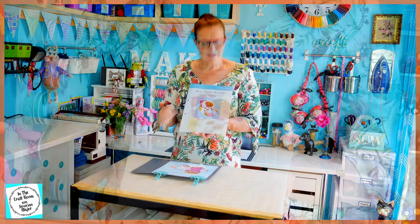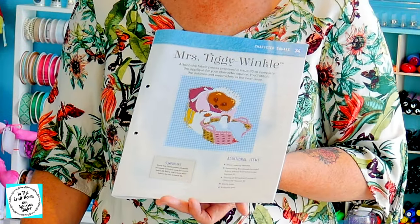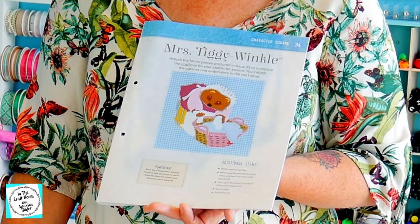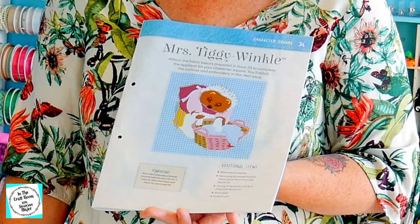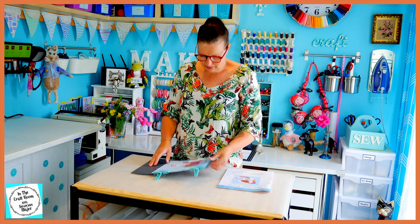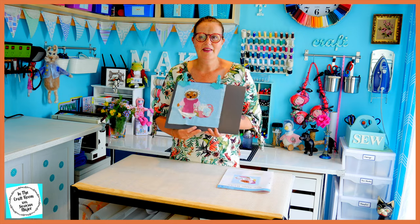This here is what the Mrs. Tiggywinkle applique square should look like. In the last episode I had immense difficulty with this one. The pieces just wouldn't fit together. I did cut them out correctly and I did trace them correctly — they just didn't want to work. And because they didn't want to work, I used all of my pieces and just made my own square.